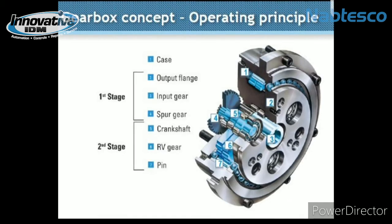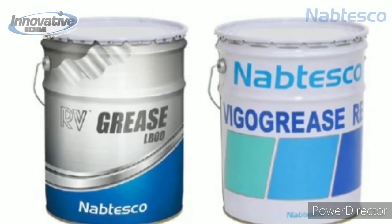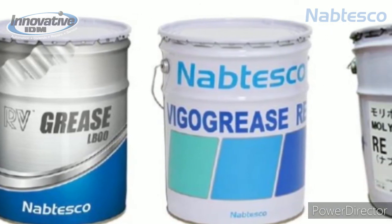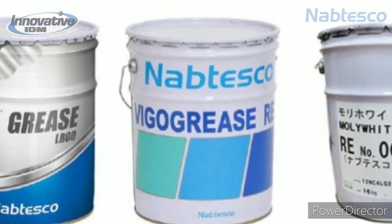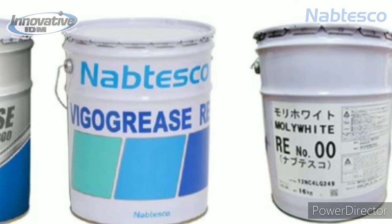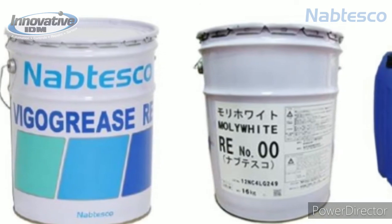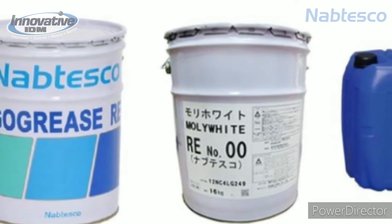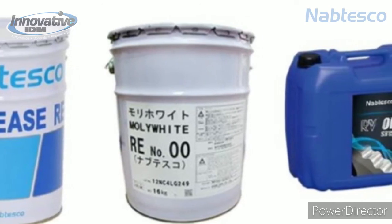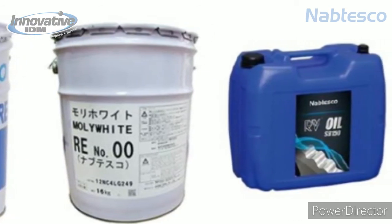Let me touch on lubrication. Lubrication is pretty essential to the proper functioning of a gearbox. Nabtesco actually has their own proprietary grease that they advise consumers to use on their gearboxes when doing preventative maintenance, to improve the lifespan of the gearbox. Adequate levels of lubrication benefit the gearbox by lubricating the teeth and removing heat generated from operations. You also want to use lubricant on the various bearings inside the gearbox. Adequately lubricating these elements will improve your mechanical efficiency, reliability, and it's very low maintenance over the life of the gearbox.